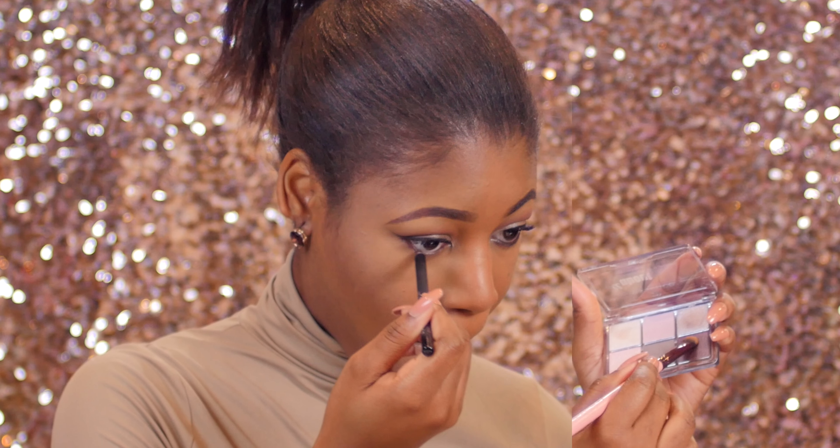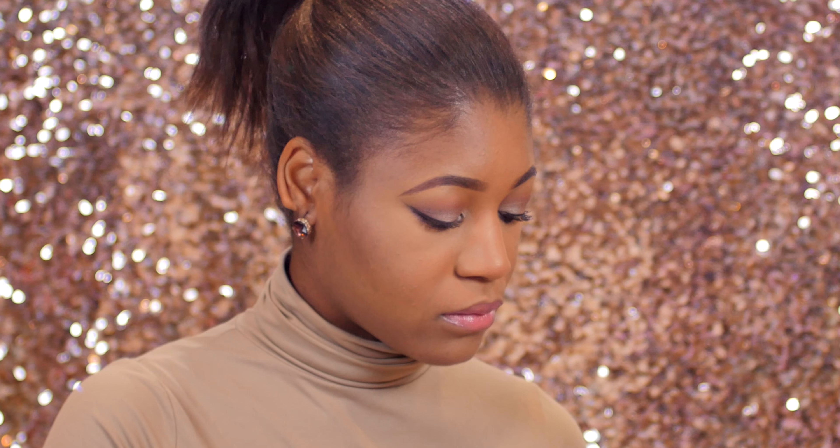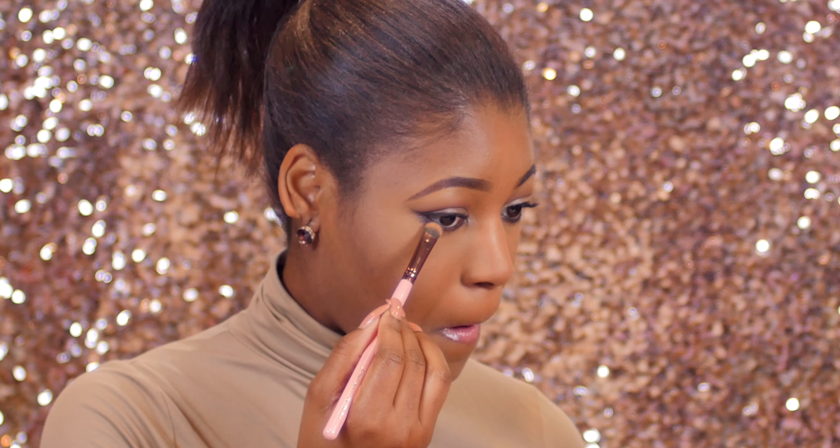Now I'm going in with my LA Girl eyeliner pencil in black, applying it to my waterline to add some definition to my eyes. After that I'm going back in with my Luxie 213 brush and the purple eyeshadow from my Essence palette to smudge out the liner.